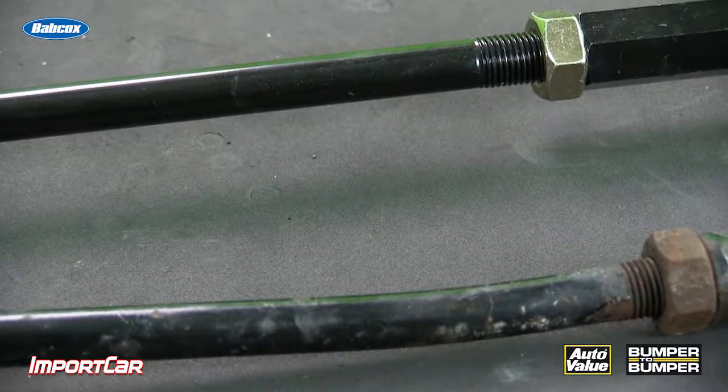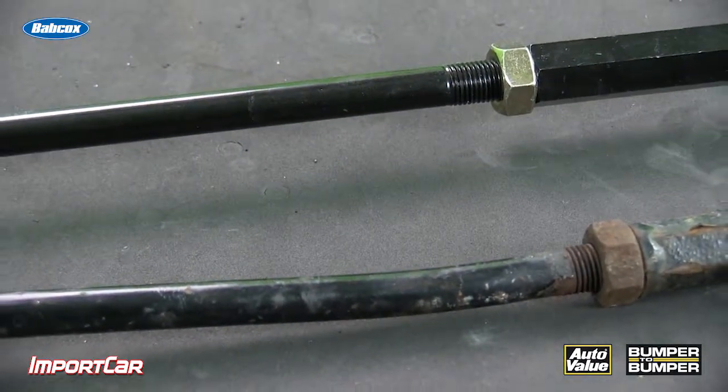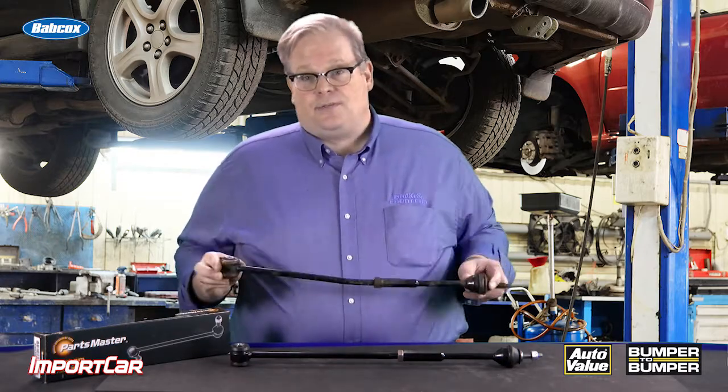These are designed to buckle and bend in certain areas when the customer has a curb strike. This prevents damage to the subframe and other components of the vehicle. In other words, that customer can hit the curb and maybe drive away and stay in control of their vehicle.